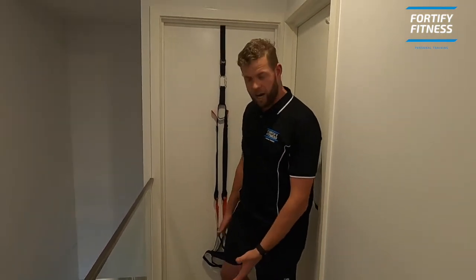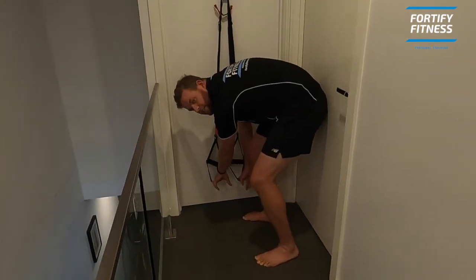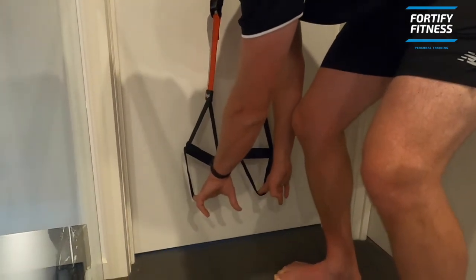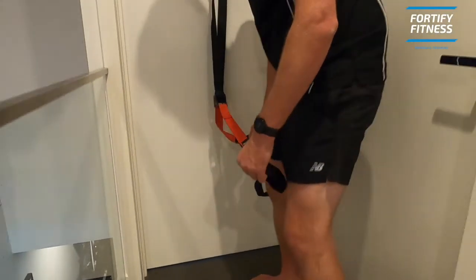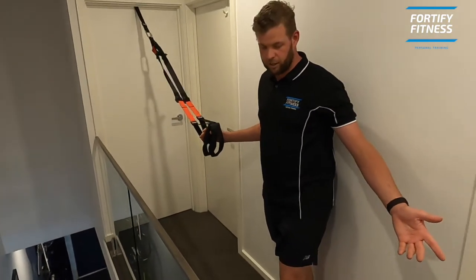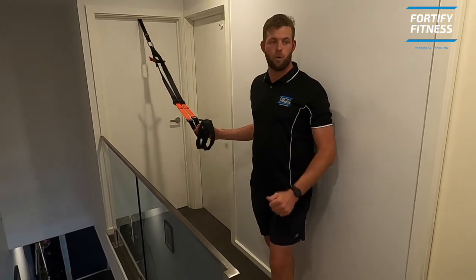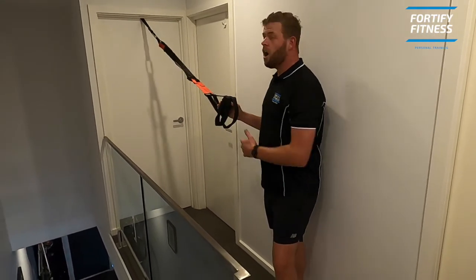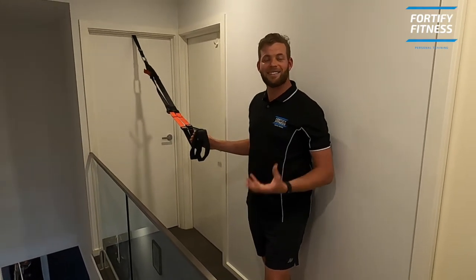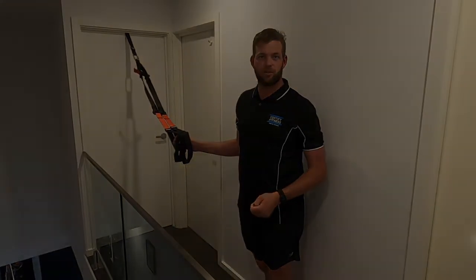If I do want to do anything on the ground, the loops are enough distance off the ground that your feet won't touch. And for anything else, as you can see, I'm in a little landing here — it's a very small area, and this is more than enough space to get through most of what we can do together. I hope you found this video interesting. If not, at least you know how to set up your suspension trainer ready for our sessions this week.